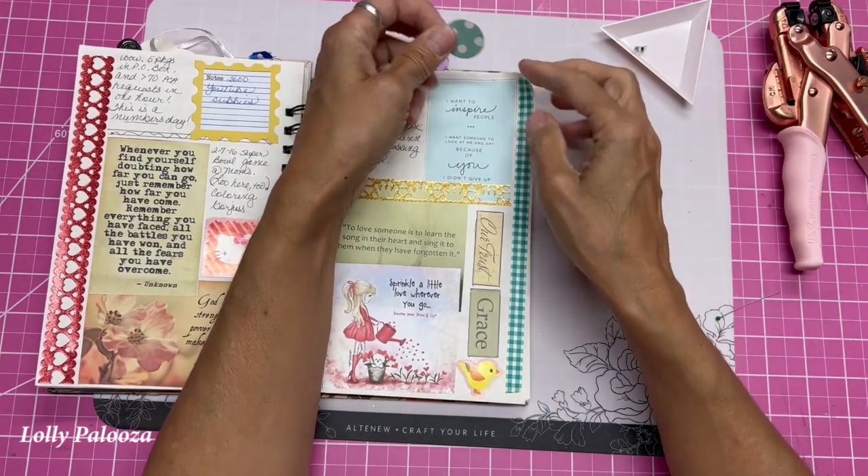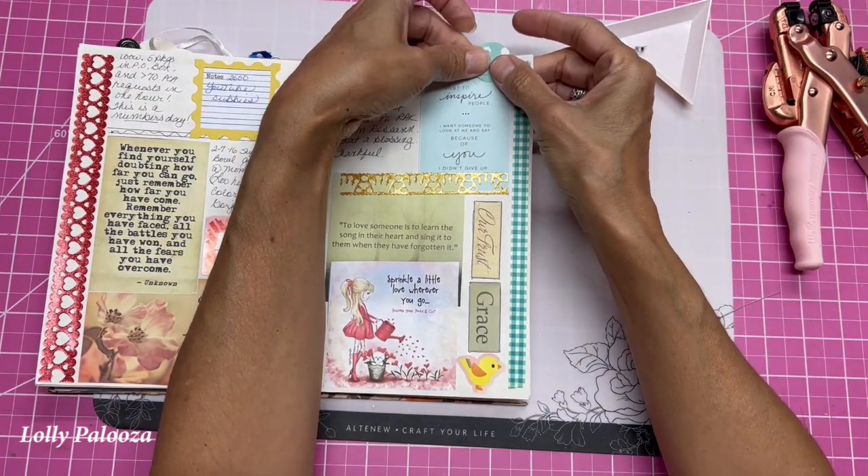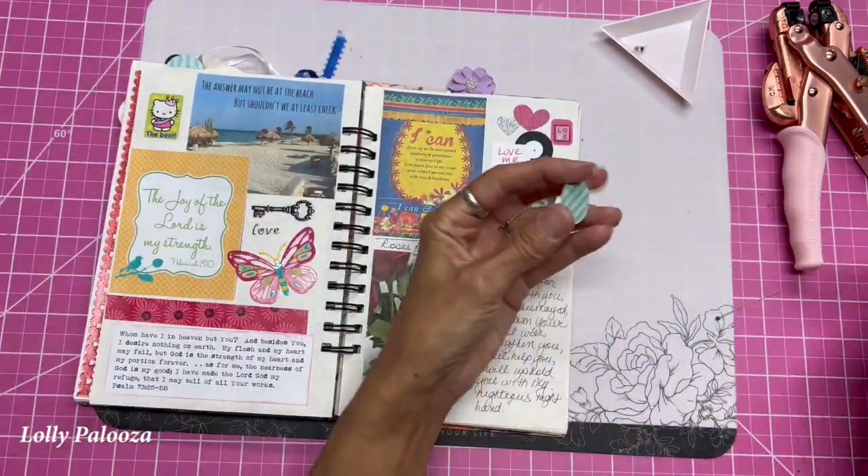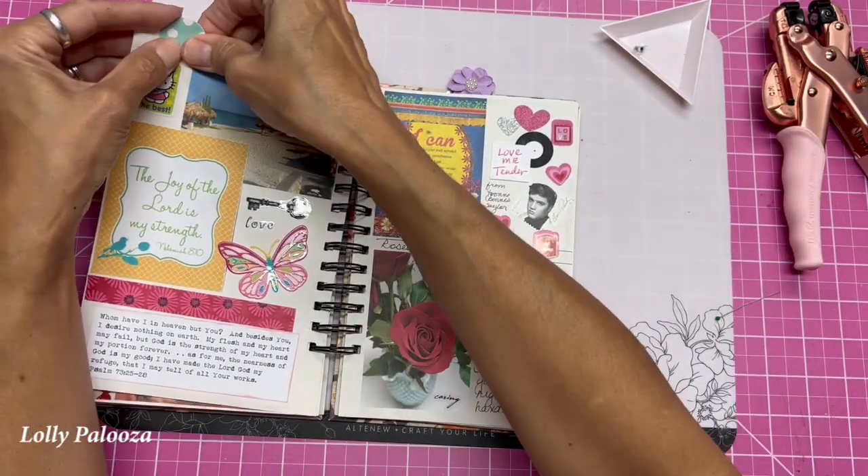I'm going to hang this up off the edge. You don't have to, but I like it that way. Glue the other side as well.